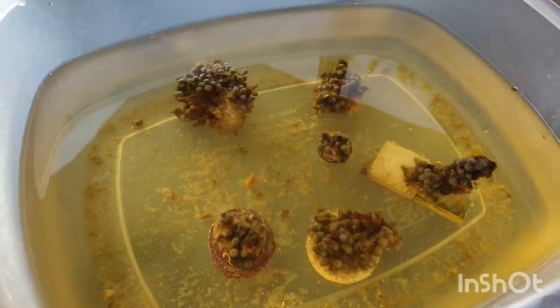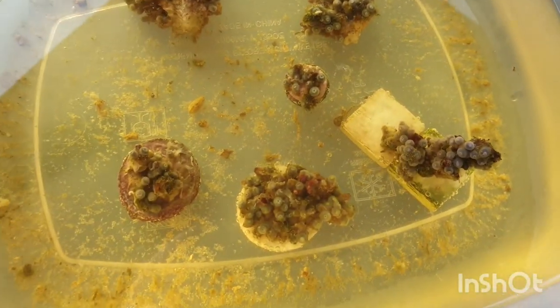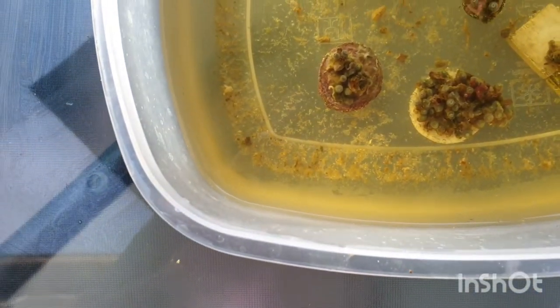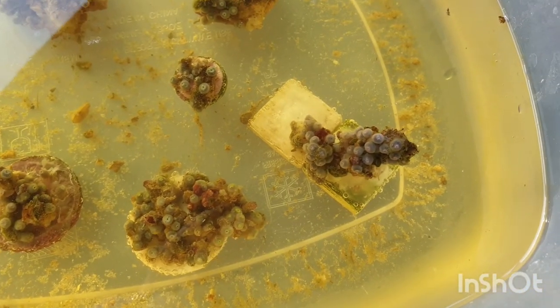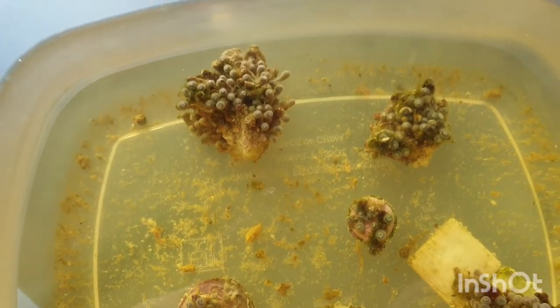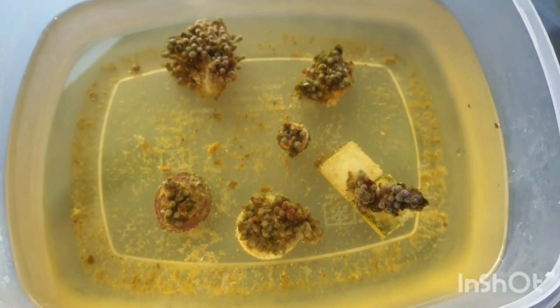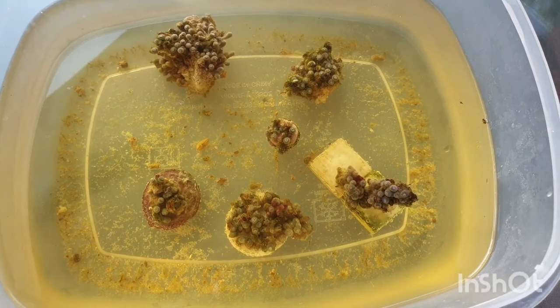Managed to cut out a lot of the unused rock that was kind of just dead — didn't have any coral growing on it or hadn't reached that far. You can see the amount of debris in the tub — little things that came off. All sorts of random shapes and sizes. I've done some standing up on a bit of rock, some small little plugs, a couple of big ones still on the original rock that I've just cut the dead rock back from. I think it should be a lot better to work with now, so we'll get them back in the tank.